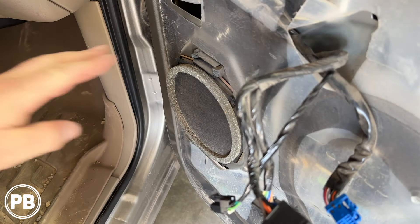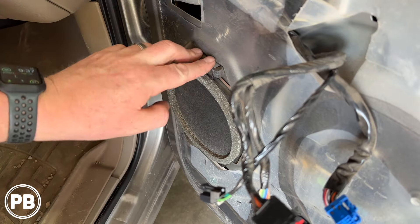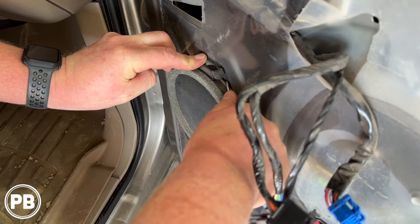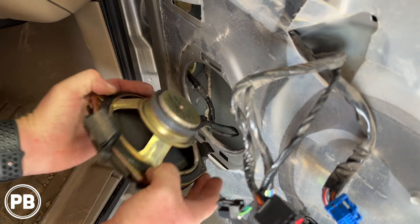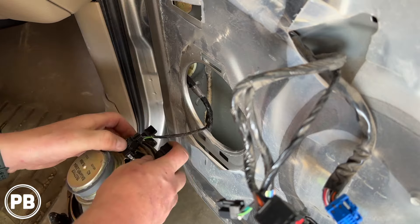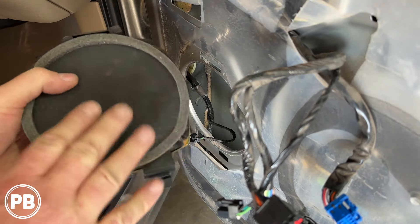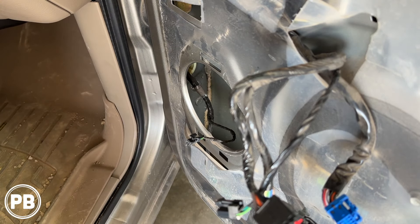Here's our factory speaker — there are no screws in it. It's actually a tab that you push down at the top, and it should roll out. Disconnect your harness on the back of the speaker. At this point we're essentially done in the panel. We do need to still remove the tweeter out of the door panel itself, but let's head to the bench to show you the parts that we're going to need for our install.